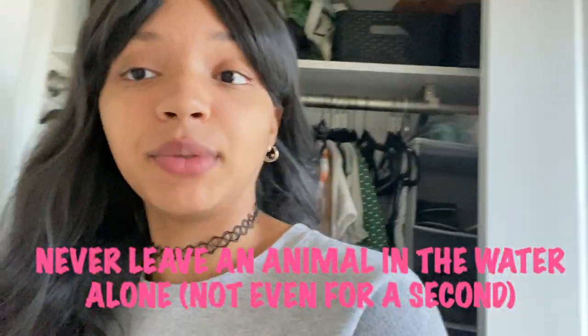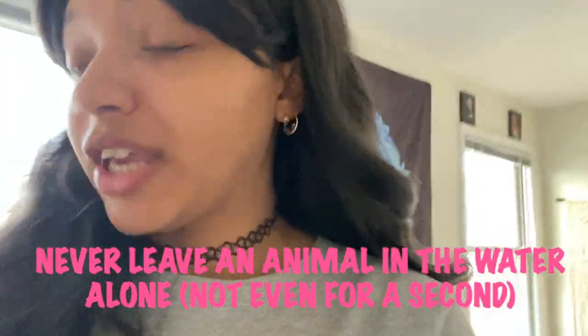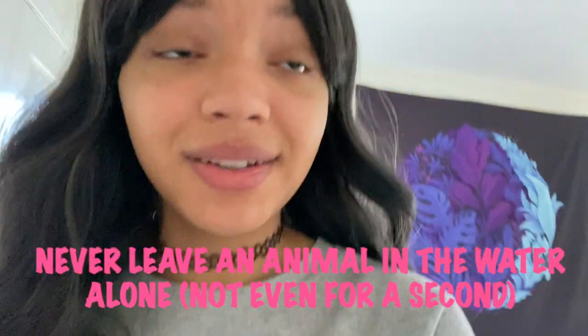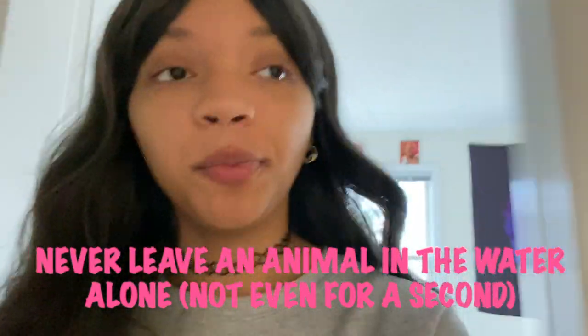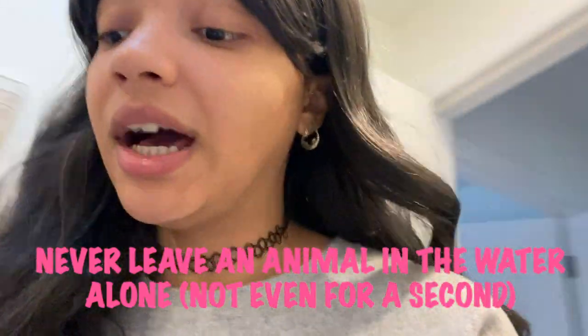While the tub is filling up, I'm going to get Kirby. Before I get her though, I'm going to put her towel in there first so I don't have to leave her alone later to go get it. That's one thing you definitely don't want to do — leave your reptile, any animal, any helpless creature in the bath alone. Not even for a second.